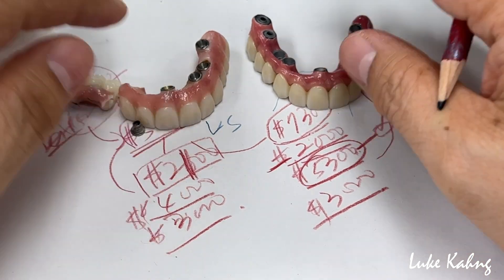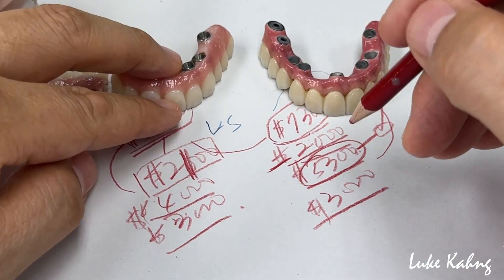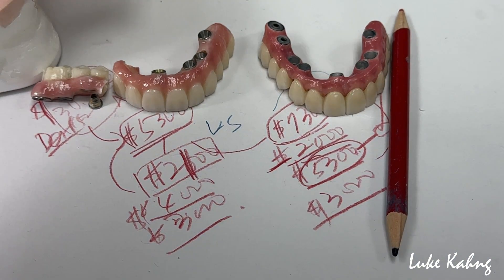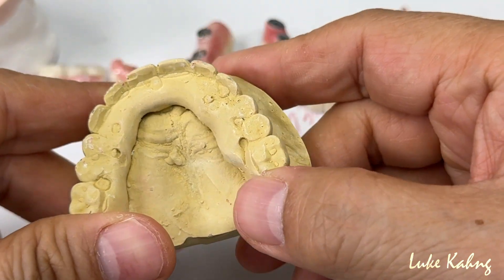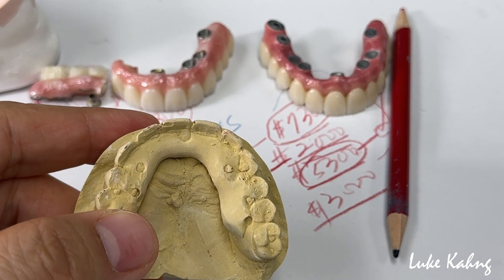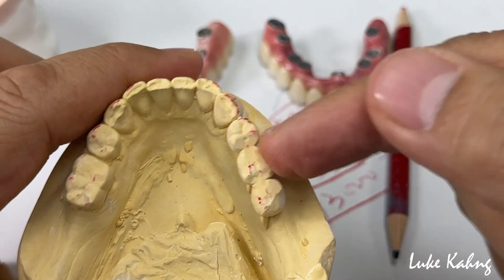Thanks for watching the channel — we're almost at 900,000 subscribers, and I appreciate the support. Also, Instagram is over 1 million — very exciting! I'm sharing this because this is the old denture situation we need to improve from here. And we always have to look at the bottom teeth — this is critical.